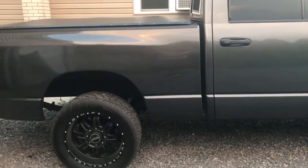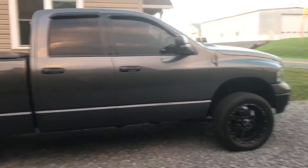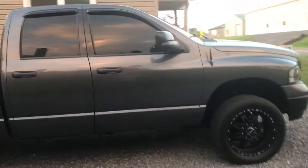It's still kind of high to me, but it should be a little bit lower. It was lifted before — it had a four inch pro comp lift — I just wanted something different. Nobody else has this setup in the area, at least.